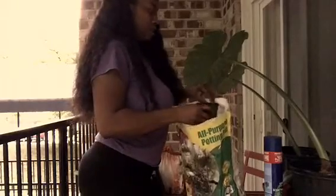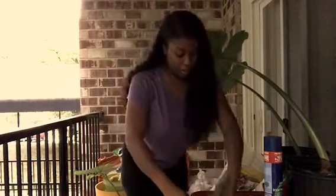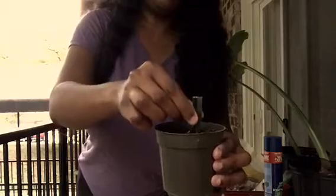Let me go ahead and fill the pot with soil. I'm going to go ahead and start cutting. I'm going to start from the top — actually, maybe I should start with the bottom because this already has the root. So I'm going to start right there, cut that, and go ahead and stick this piece in here.